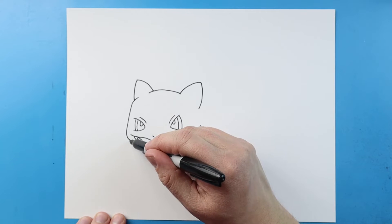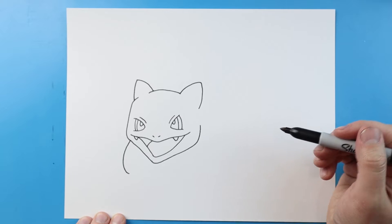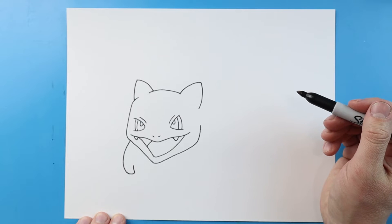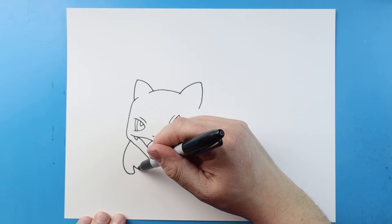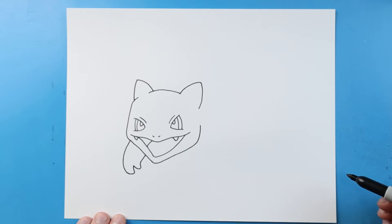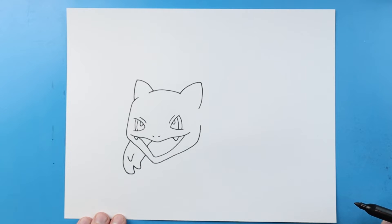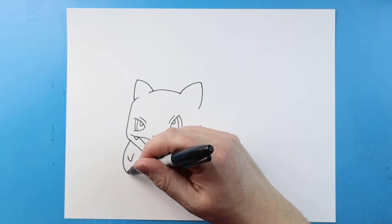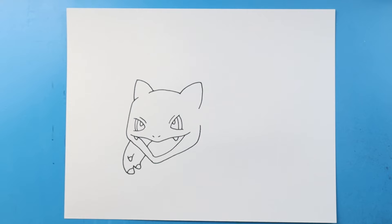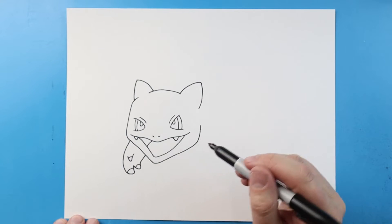I'm gonna start here and draw a line that's gonna curve like this, I'm gonna bring it back, and then make another one that's gonna come out and bring it back in. I'm also gonna make a little kind of V-shape right here, then we'll add a little curve at the end of each one for the claws.